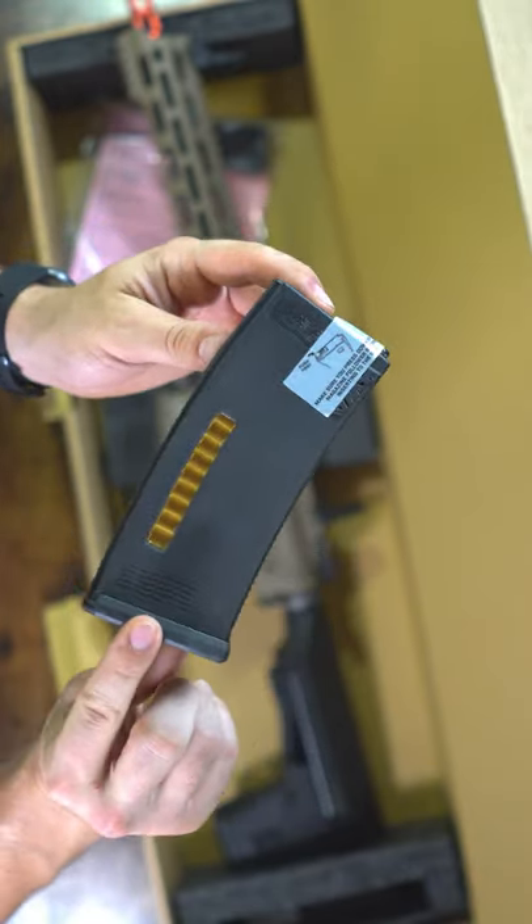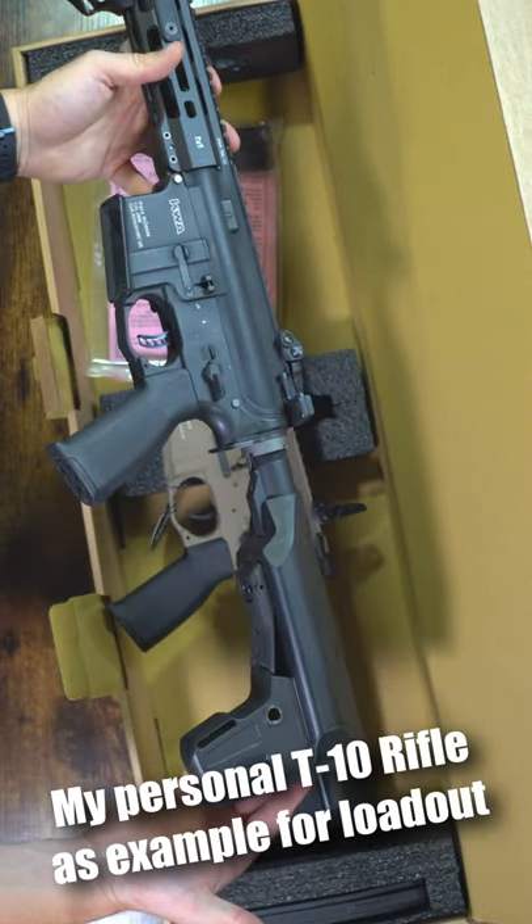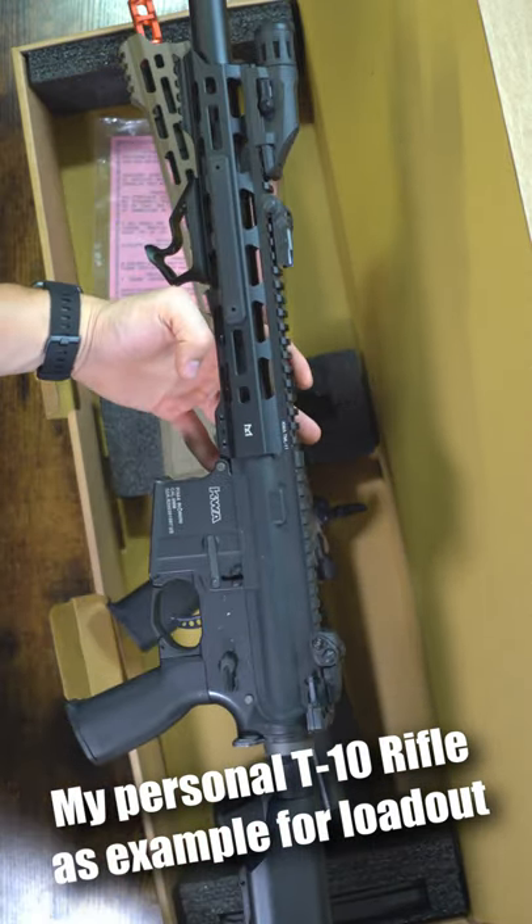And if you want an example, this is my T10. If you guys are interested in the T10, go ahead and check it out on our website and other YouTube videos that I have.